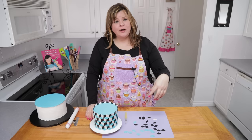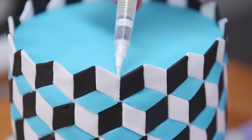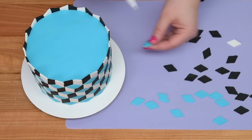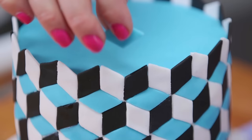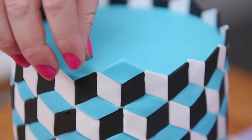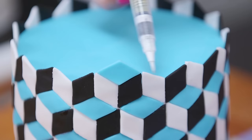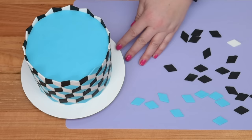One hour later I have all of the diamonds on, and I've extended them above the top. I'm going to take my water pen — you could use edible glue or a regular paintbrush with water — and stick on each of the blue pieces in between the black and white ones. Hopefully that holds on there. Keep doing that on the top and then we're on to the second layer.